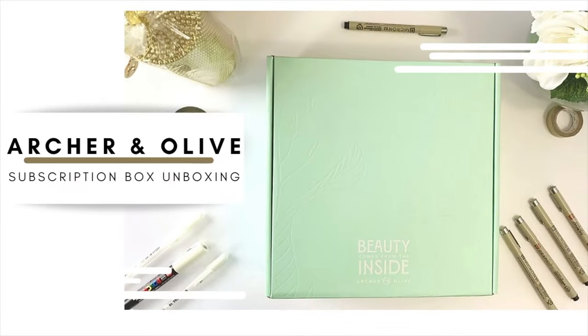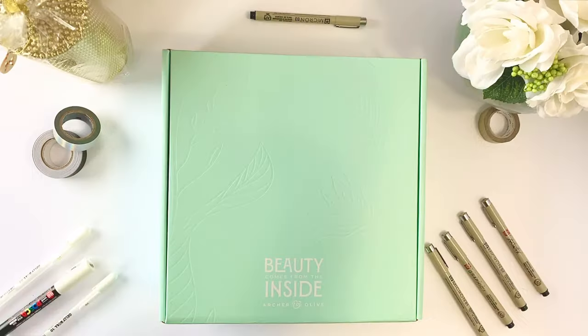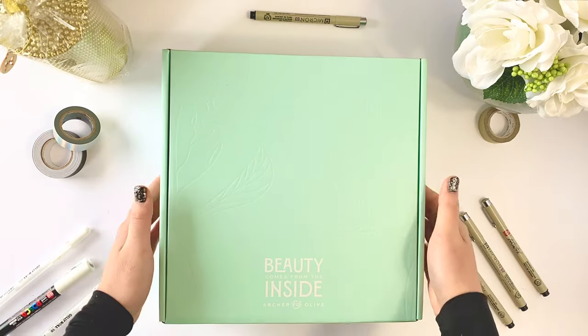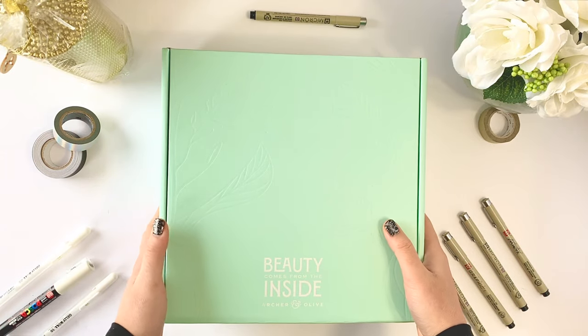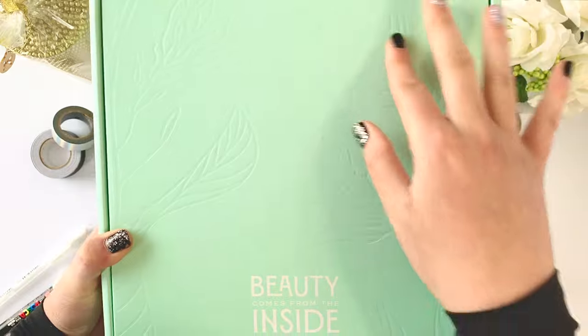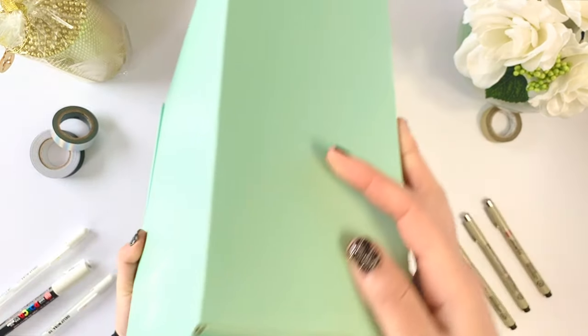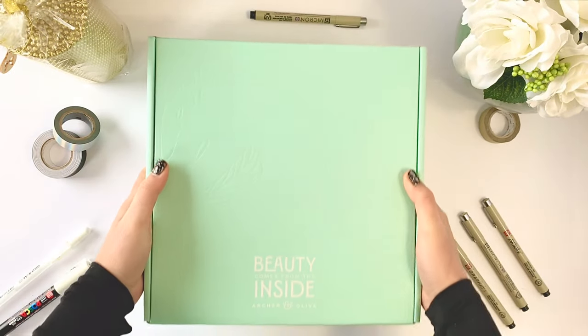Hello and welcome back to my channel. I wanted to keep the first reaction genuine, so there will be music in the background thanks to my little sister — I'm apologizing if it gets kind of annoying. This is my first time opening the Archer and Olive subscription box and I'm so excited. It's their first one, sent out in December, and I love the detail in the teal blocks — I guess it's a mint. It comes from the inside.